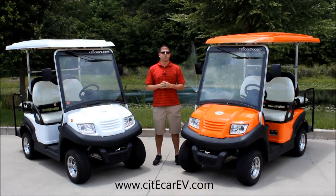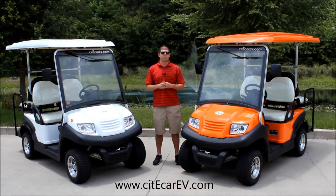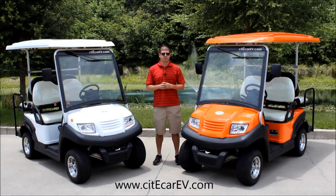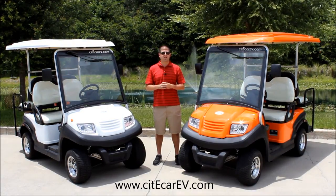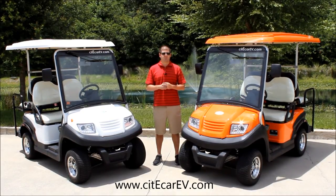So once again, this was the video review of the 4PR Sport Edition Golf Cart from City Car Electric Vehicles. Just as a reminder, all of our vehicles come standard with batteries, chargers, and controllers that are built in the USA, and all of our vehicles are built to order in our Gainesville, Florida facility. If you have any questions, please feel free to visit us online at CityCarEV.com or through the phone number located at the end of this video. Thanks for watching — look forward to working with you soon.